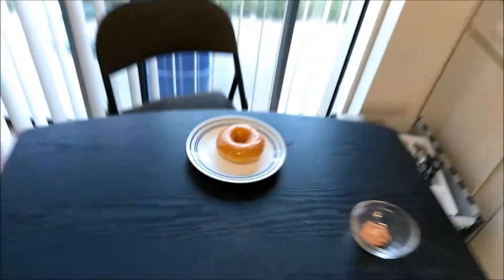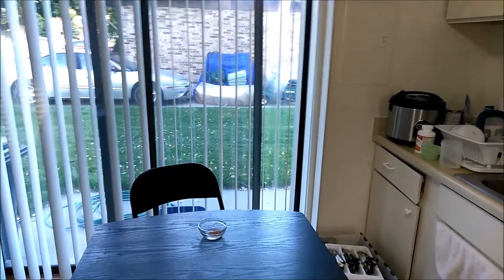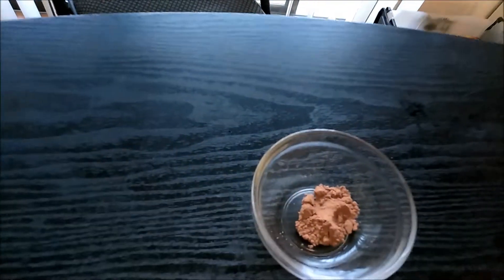Our first contestant is the Krispy Kreme Donut. And our second contestant is Leaky Moe and Potter.